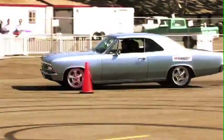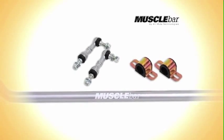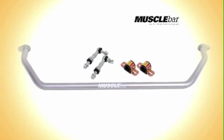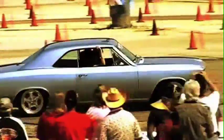Many of our sway bar kits are equipped with posilink end links to improve range of motion, eliminate binding, and provide more positive transfer of motion through the sway bar. Bottom line, Air Ride Technologies Muscle Bars are a key ingredient to getting the most from your new air suspension system.